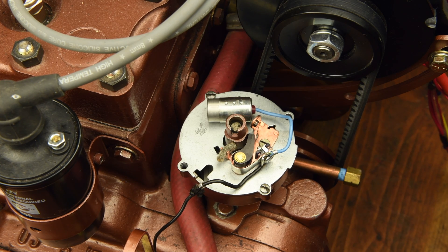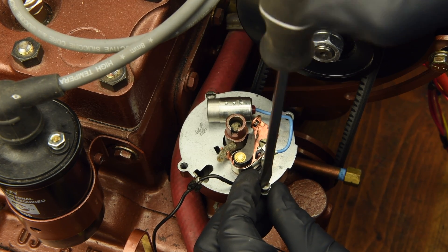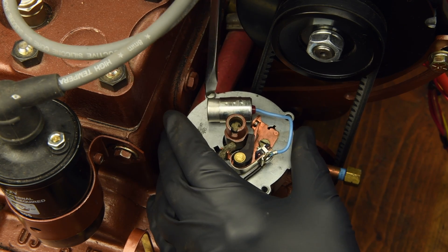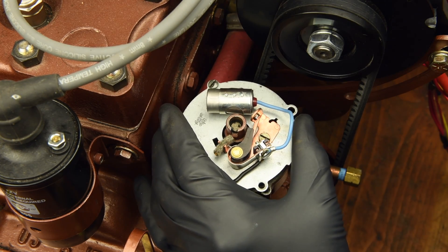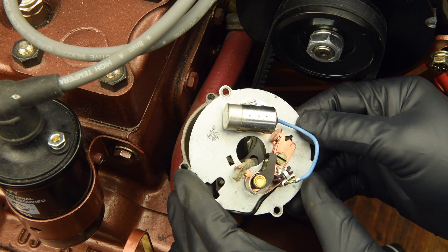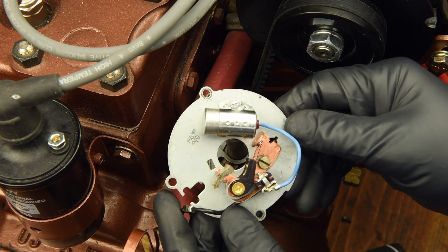Remove the rotor and set it aside. If it's in good shape, it may also be reused. Remove the two breaker plate mounting screws, being careful not to drop them in the bilge — they are tiny and hard to replace. Regarding your points, condenser, and breaker plate assembly: if your Atomic 4 was running, we suggest saving this assembly complete and intact. It may be reinstalled later as a backup for your electronic ignition, or used during troubleshooting your ignition system, should the need arise.